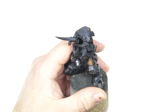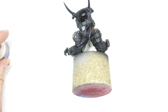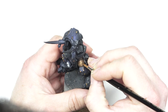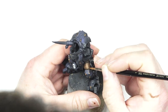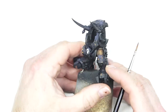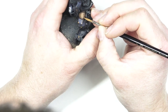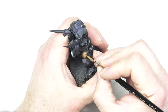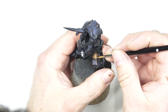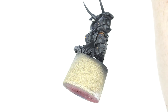Next up, I started to add Doombull Brown into the mix with the Mournfang Brown — same process, exactly the same as before, using a glaze effect and adding it to the areas where I want the lighter parts to be, keeping the previous colour to where the shade and shadow is going to be. Then I went in with a thicker mix of Doombull Brown to start pulling out the stitching holding the leather trousers together. At this point I added a little bit of White Scar into the mix to pull out a little more of the leather stitching and to pick out those final highlights on the leather part of the trousers.